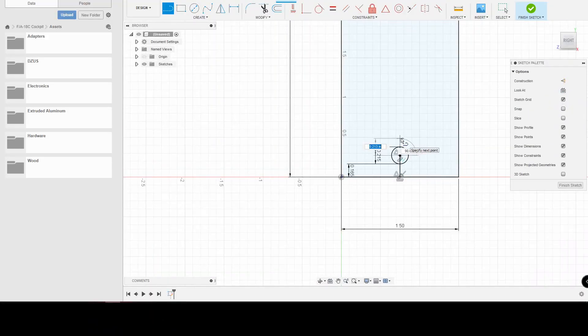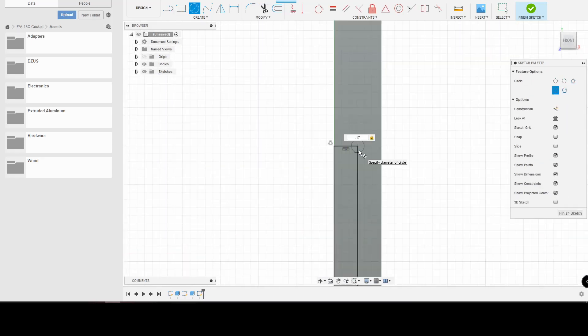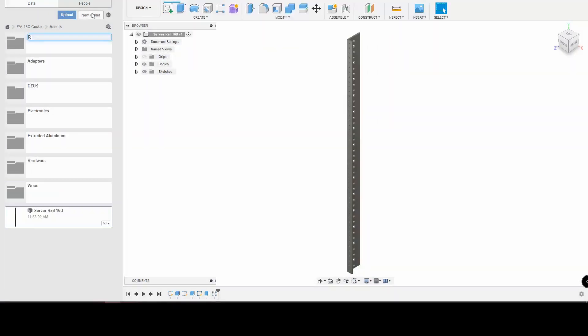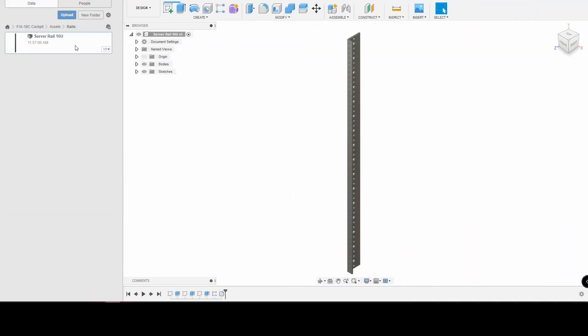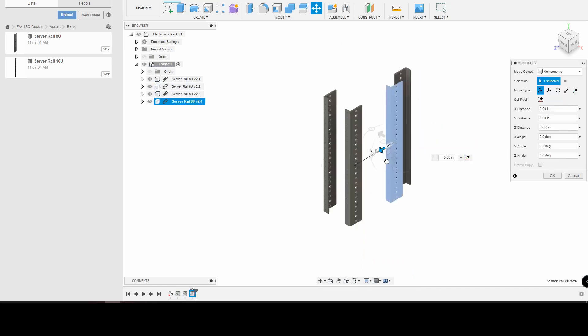The first thing to design are the rails. I've got physical server rails — they are 16 units and I needed them to be 8 units — so we needed to go into CAD, design them all, that way we can put them in the model. Once those were designed and built, we can drop them in the model and start on the next part: the actual patch panel.